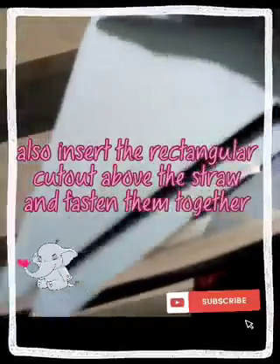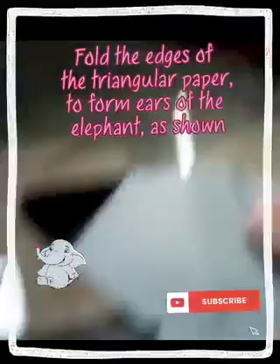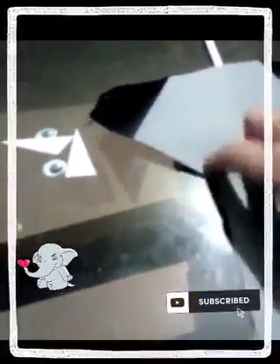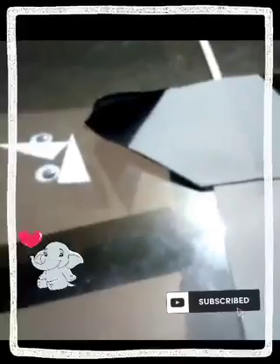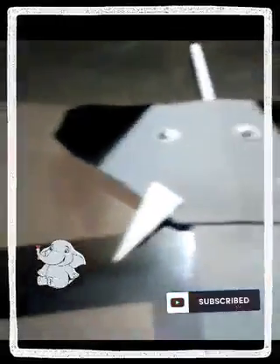Also, insert the rectangular cutout above the straw and fasten them together. Fold the edges of the triangular paper to form ears of the elephant as shown. Stick the eyes and teeth to complete this funny paper toy.